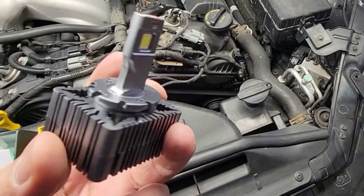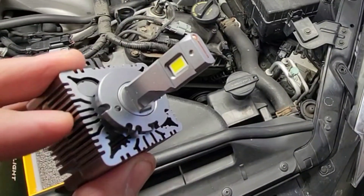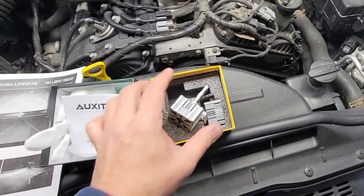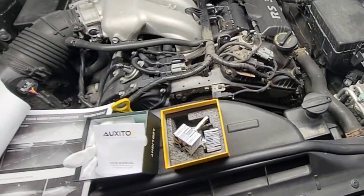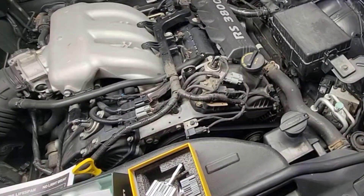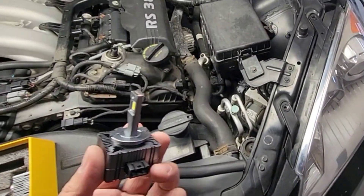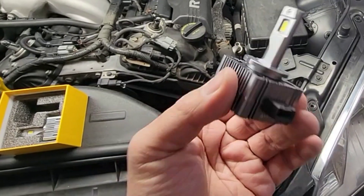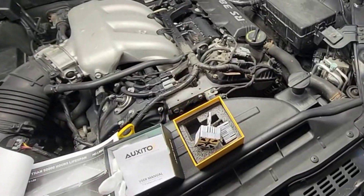It has an aluminum housing and there's a fan on this thing to cool it down. And the output on this — when you turn it on, let's say if you turn it off and on somehow when you're driving — it has a 0.01 second turn-on. It turns on right away, there's no delay on this thing. That makes a big difference from some other LEDs out there.